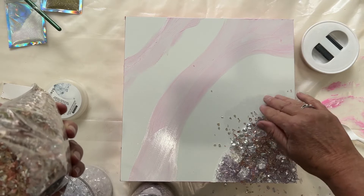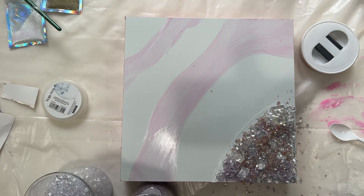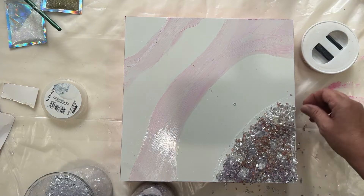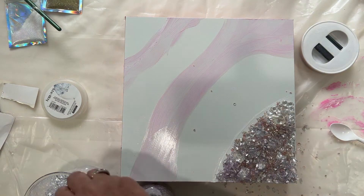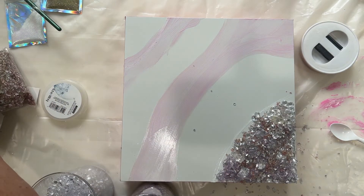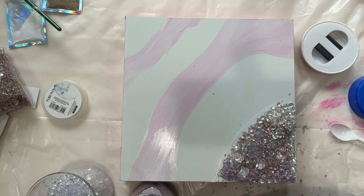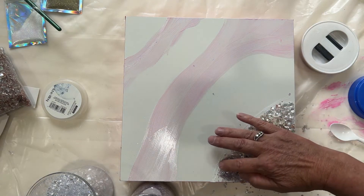And in the resin, I'm going to put the glitter. The glitter I'm going to use is a pink glitter called Melt My Heart — this is a glam powder that they make. And then I have another one that's coming, so I'm going to fill that up. I like this. And I'm going to put some more chunky ones. This might take several layers of resin to really hold them in place.